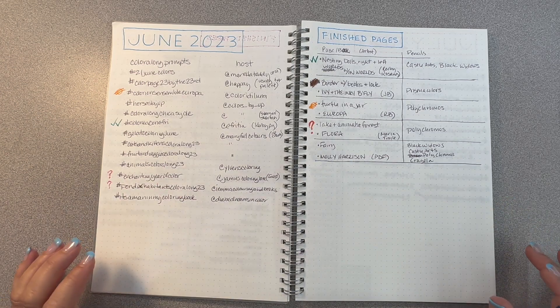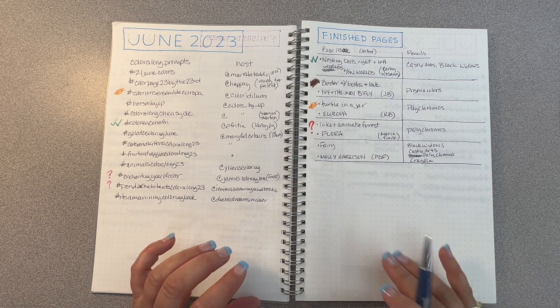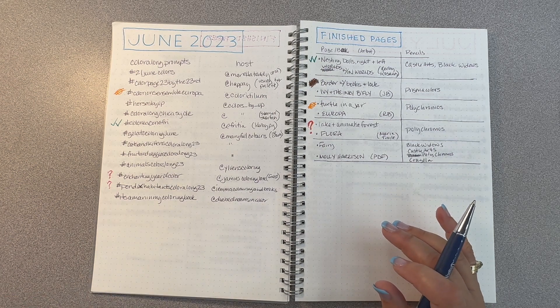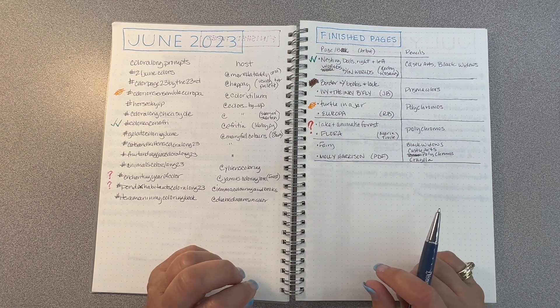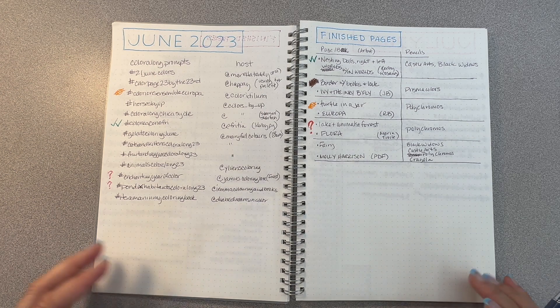Hi everyone! Another month has gone by and here we are at the completed pages video again. Summer always seemed a little busier for me and less time to color. Between an out-of-town vacation, a major surgery for my husband, and a car accident that totaled my car — I'm fine — I still found myself with way less time to color. So I've only finished six pages this month; last month I finished 13. This video will be short and sweet. I like all the pages I did, so let's get into it.